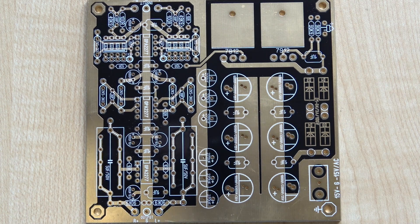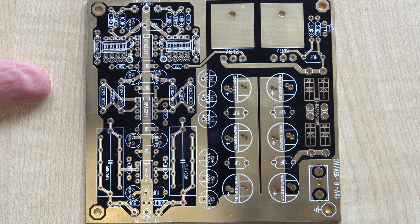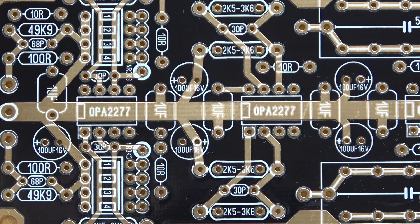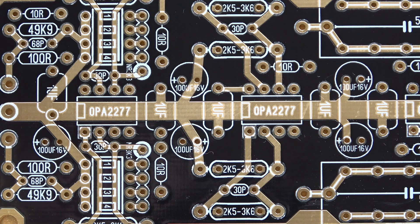The PCB is very nicely made. I can't fault the construction or the finish of the board at all. The other side of the board is similarly high quality — all the components are clearly marked.